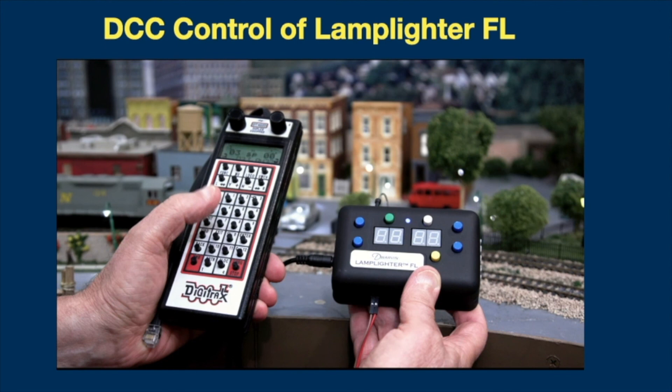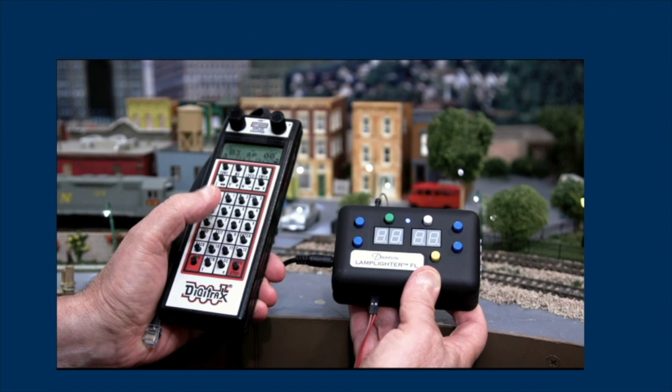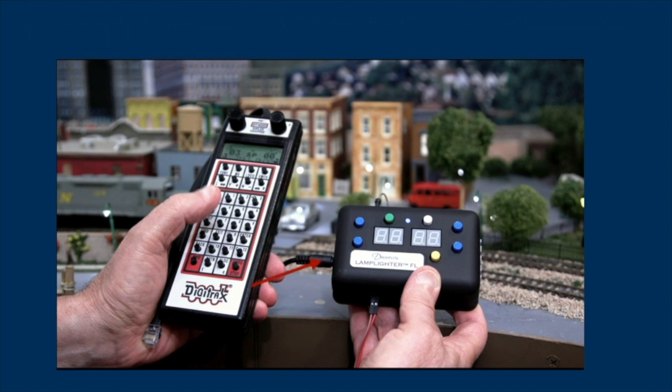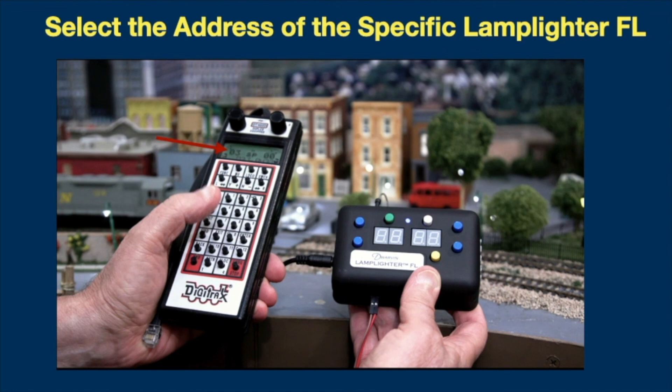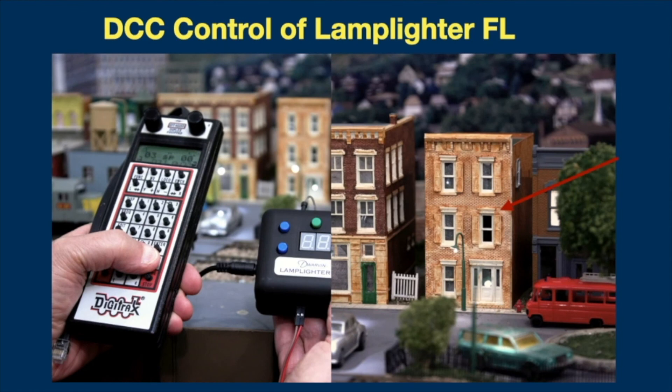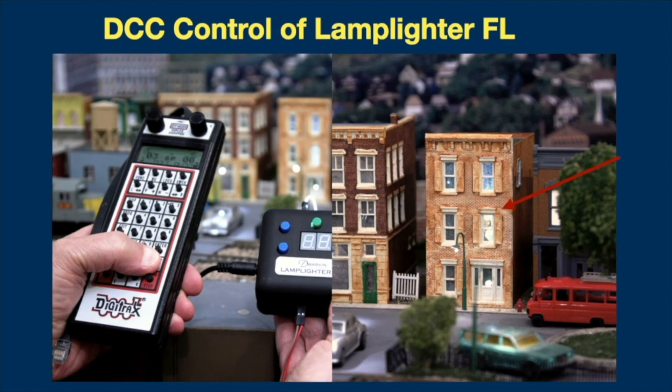I'd like to show you how to hook up your Lamplighter flasher unit to your digital command control on your layout. The first thing is to connect the wires from your DCC on your layout to the Lamplighter flasher unit, as shown by the red arrow. Next, we go to the control module — it's set to address 03, which is the typical default address for an engine you've just bought and also the default for the Lamplighter flasher unit. We use that to control the Lamplighter flasher, using some of the keys to turn lights on or off. The light is off in the building — press the button and the light goes on; press it again and it goes off; press it again and it's back on. Very simple to do.